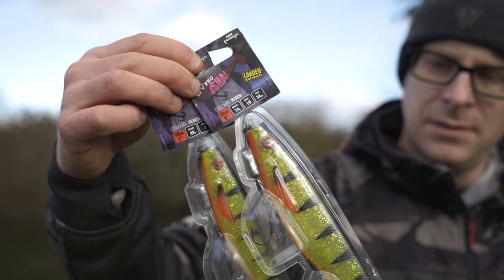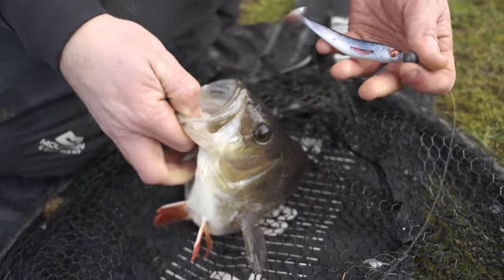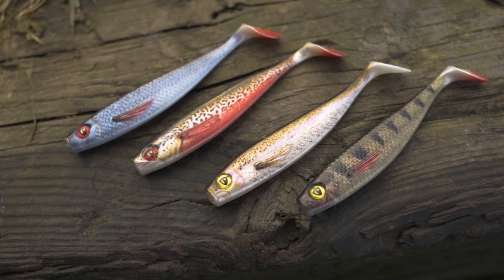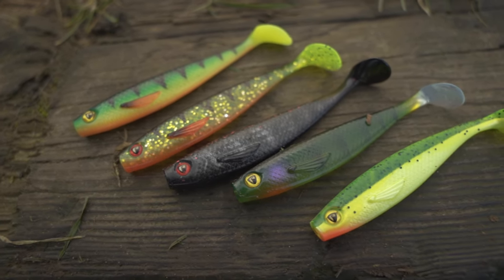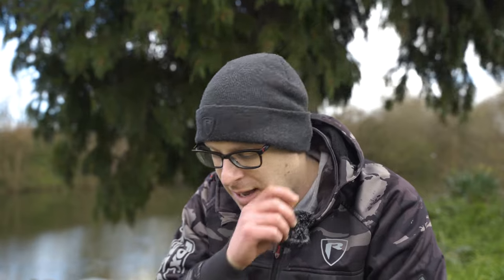The Pro Shads come in two different ranges. One is the Ultra UV and the one I've just caught on, which is the Super Natural. Within the Super Natural range, you've got your classic patterns like your Roach, Perch, Zander, Chub, Trout - it'll cover all bases of whatever you want to use on a natural clear water. And then in the UV range, you've got your more poppy colours like your Fire Tiger, Lemon Tiger. The Silver Baitfish is a bit more steady - it's not as in your face - but generally they're more your brighter colours.